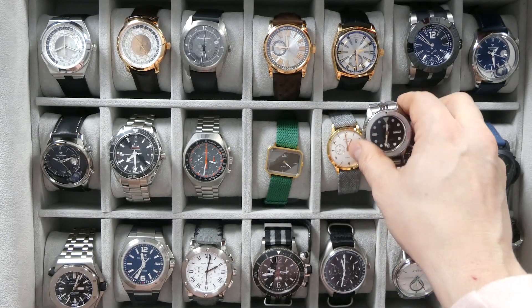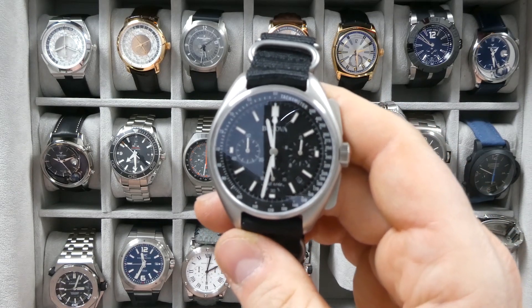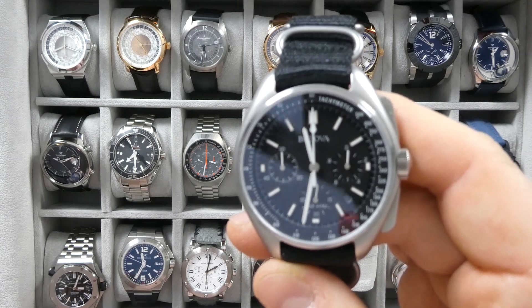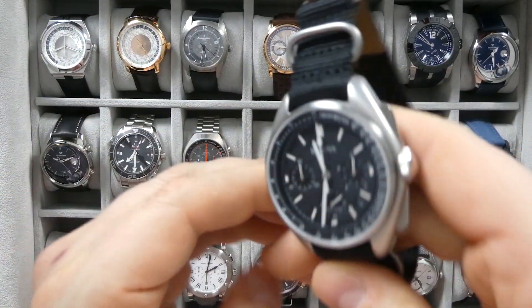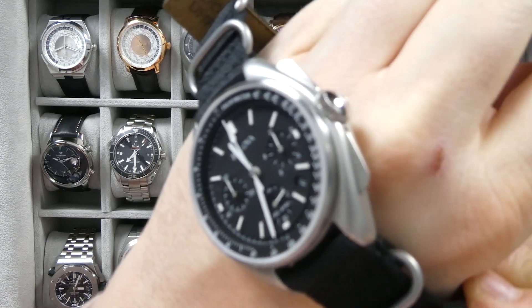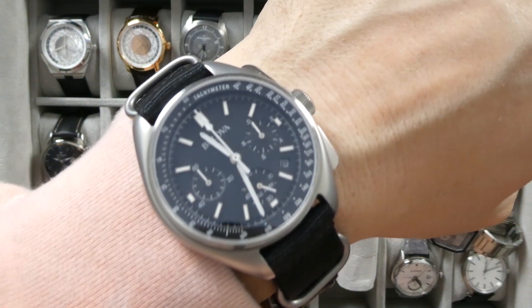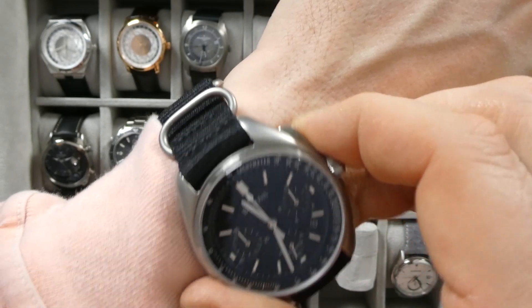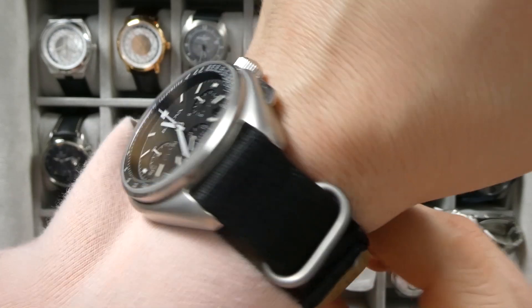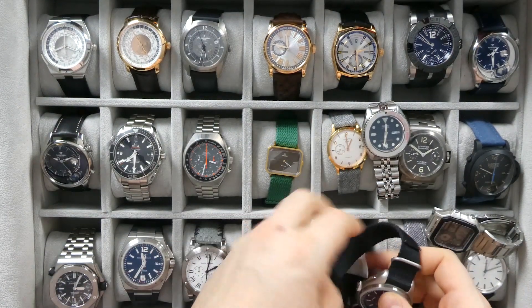It's definitely an awesome watch at 42 millimeters with a mineral crystal — just an all-around fantastic watch. Next, a watch that I absolutely love but might have to sell is my Bulova Lunar Pilot. This is one of the only quartz watches in my collection. It's kind of large at 45 millimeters, with a really cool box sapphire crystal. The velcro strap fits really comfortably. It's not very expensive — these are selling on eBay for anywhere from $250 to $300. It's not an exact replica of the original watch that went to the moon, but they took some liberties and made the case a bit larger. A very cool watch.